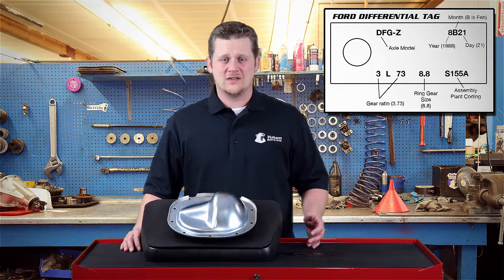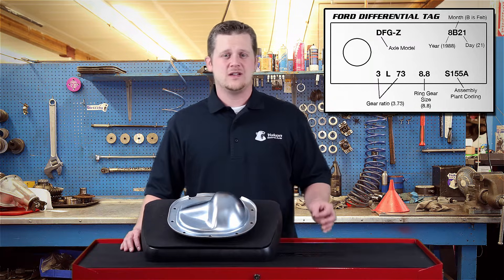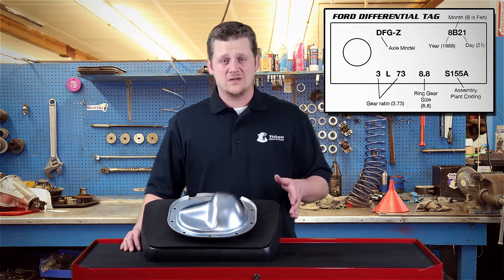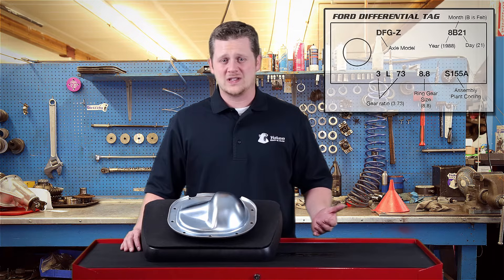As far as identifying Ford diffs, most Fords will have the same format — your Super Duties, your F-150s, your Mustangs pretty much follow the same setup. You'll have the ratio and you'll have the differential diameter. As far as that's concerned, it's one of the easiest ones to work with.